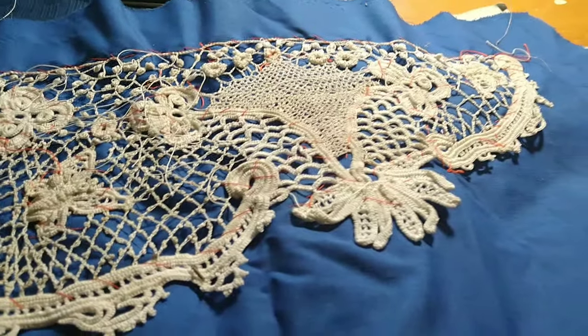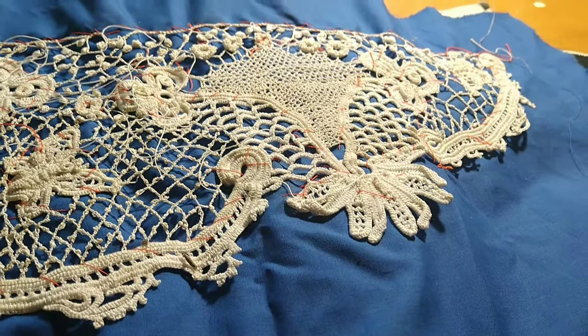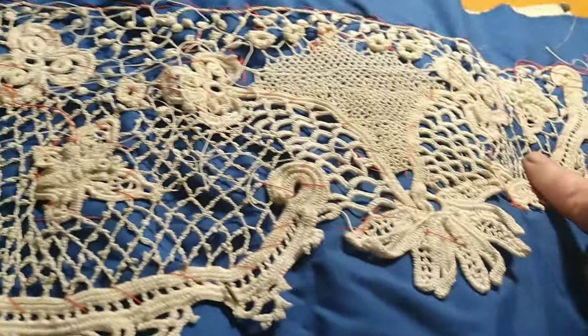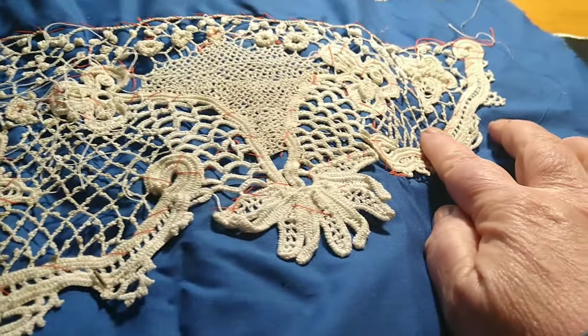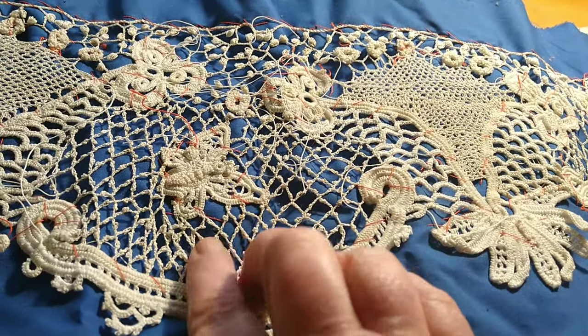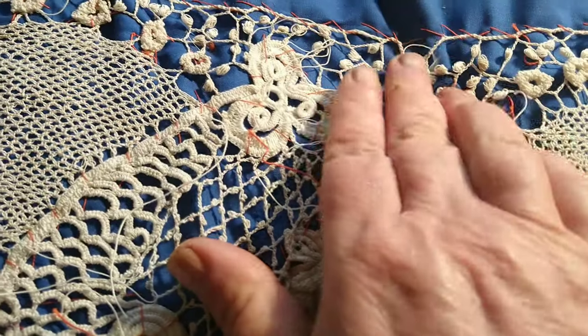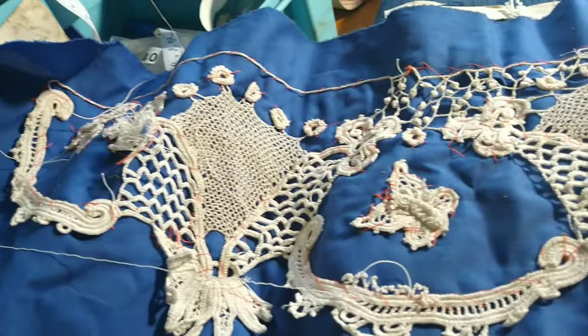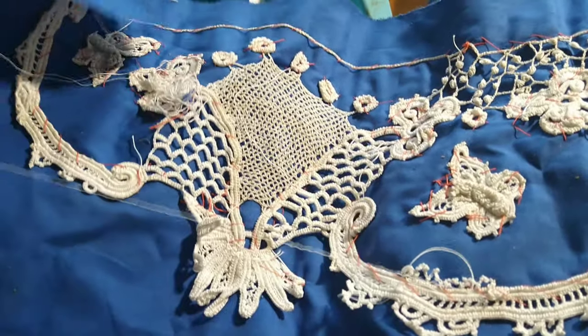On this piece I've done various different types of background stitch. Here it's a kind of irregular picot, this is a thick bar, this one is a traditional picot, and this one is a clones knot. So once I get my thread I can finish this.